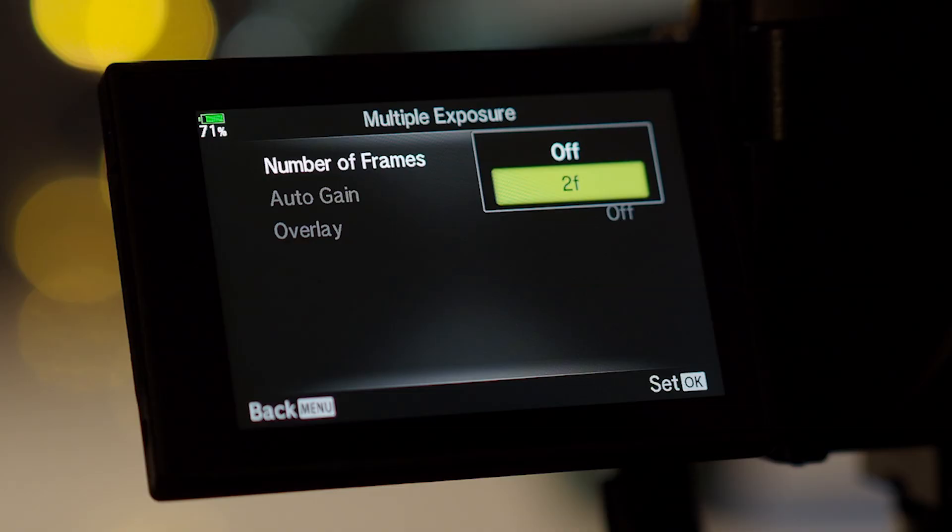It's very easy to make multiple exposures with your Olympus camera, but there is a downside: you can only make a double exposure, so calling it 'multiple exposure' is a bit overstated. At the end of this video I'll tell you how you can overcome this limitation and combine several images to create a true multiple exposure — say, five images.